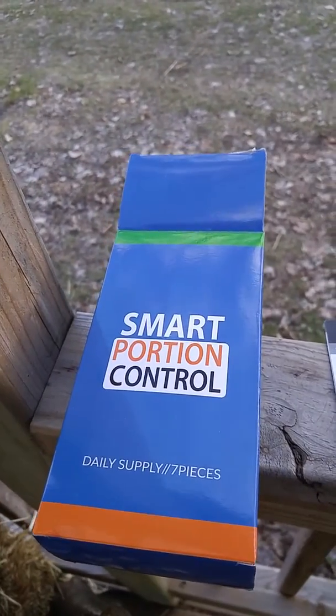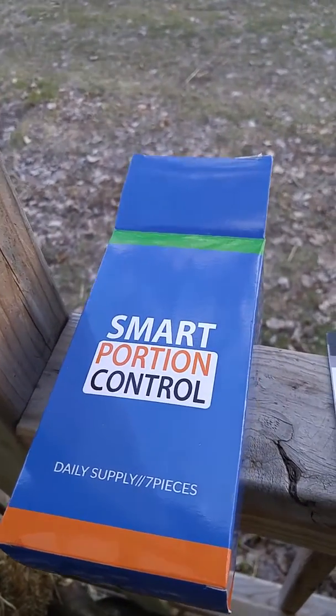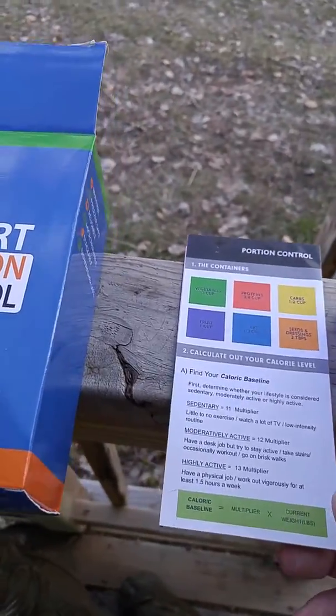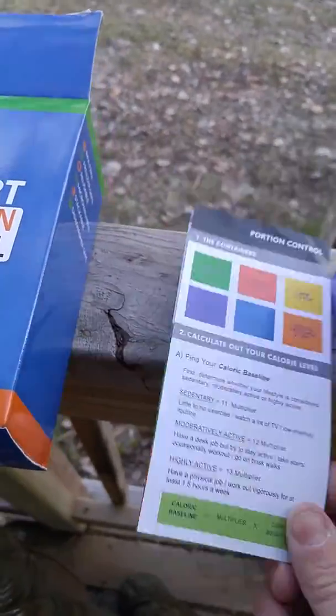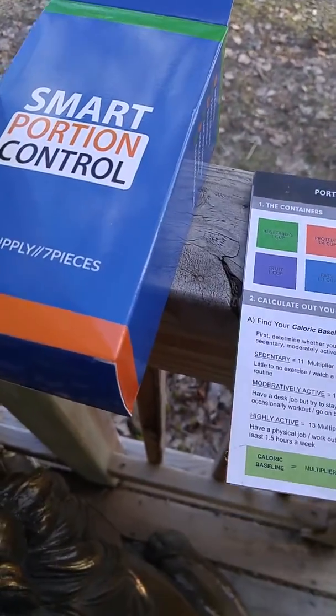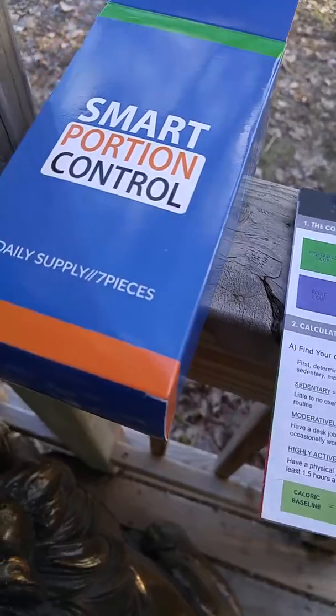A Smart Portion Control set of containers, and these are awesome if you're watching what you eat, losing weight, anything like that. You get a really thorough book, which covers pretty much everything you want to know, how to find your caloric baseline, etc.